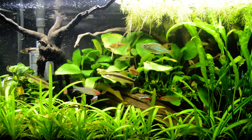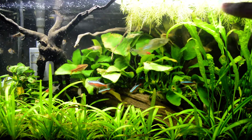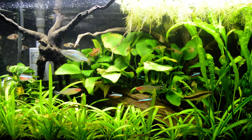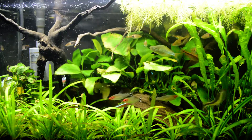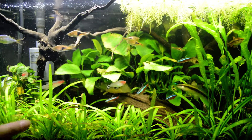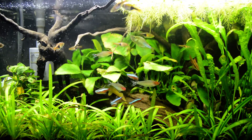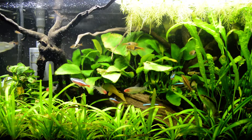With regards to my Cryptocoryne balansae — you can see it on the right side — I really love the look of it because the stems reach all the way up to the surface. I really like that jungle feel. I'm planning to get more of the balansae and place it on the other side to cover my powerhead. Once it produces more runners or stems, I'll transfer them over.